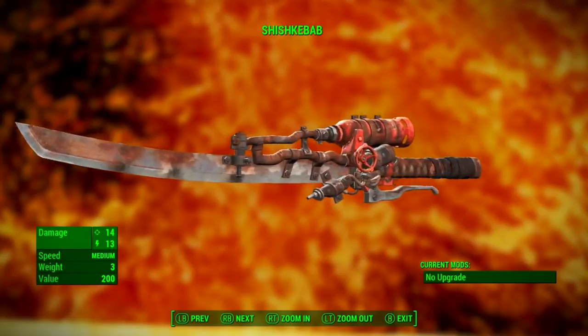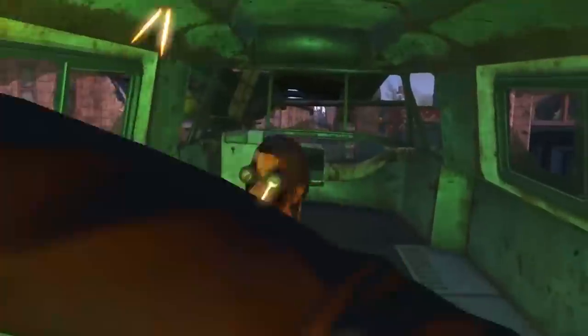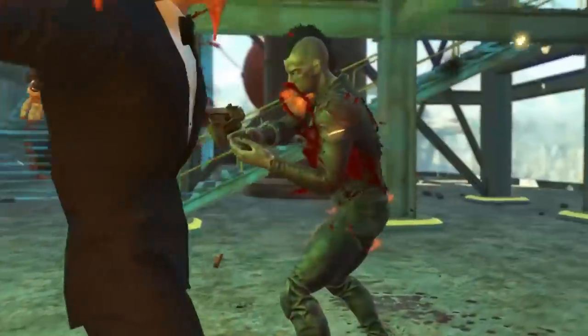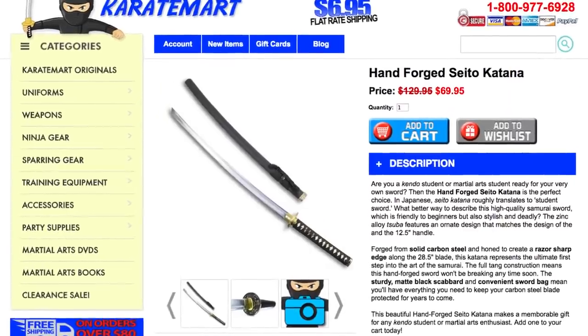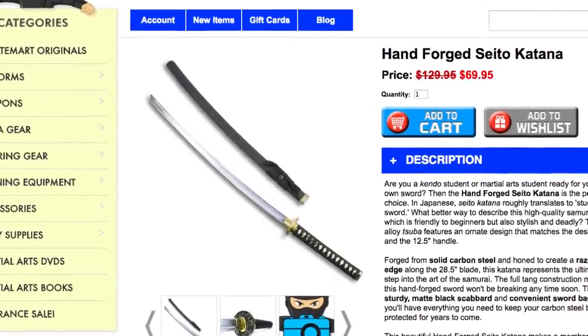The first Fallout 4 melee weapon we are testing out is the Shish Kebab. It is a modified samurai sword with a fuel tank on it and a handle, and it emits flames while being swung. Finding one of these in real life is gonna be pretty much impossible, so we're gonna have to make our own. We're going to use a katana sword — the hand-forged Sado katana, which I got from Karate Mart for $69.95 — and figure out a way to light this sword on fire and chop some stuff up.